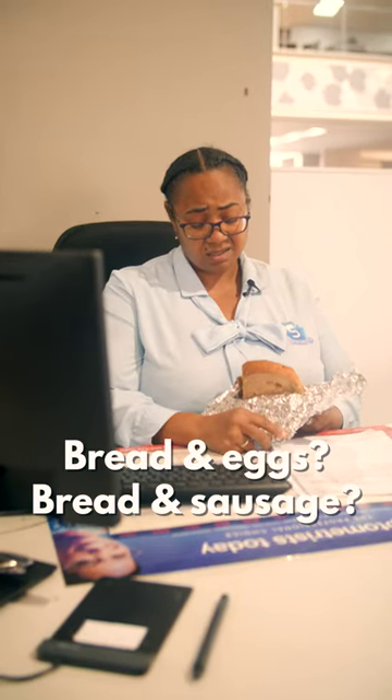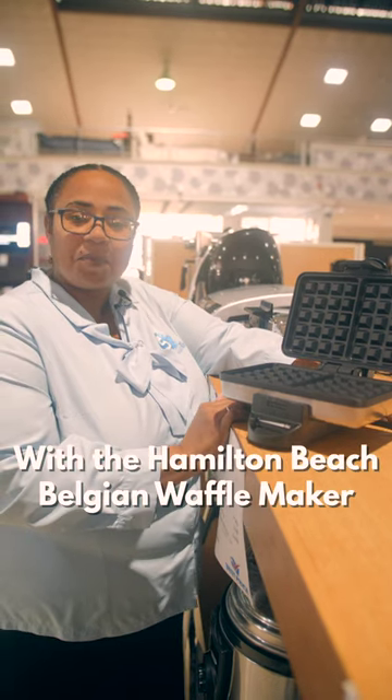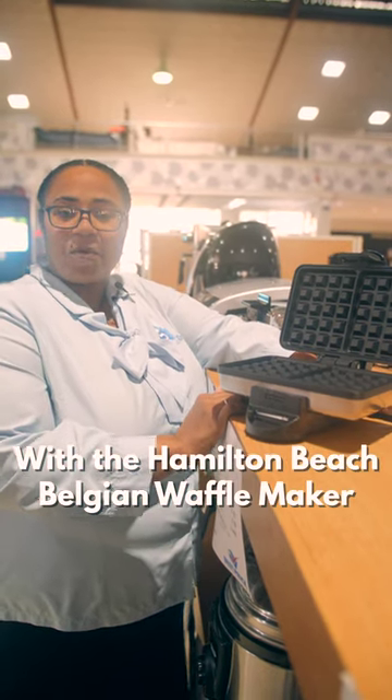Bread and eggs, bread and sausage, bread and cheese. Maybe it's time to step up your breakfast game with the Hamilton Beach Belgian Waffle Maker.